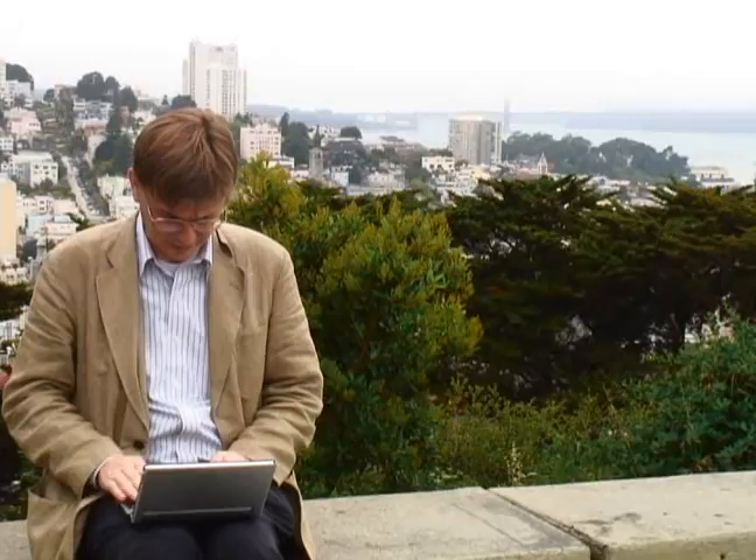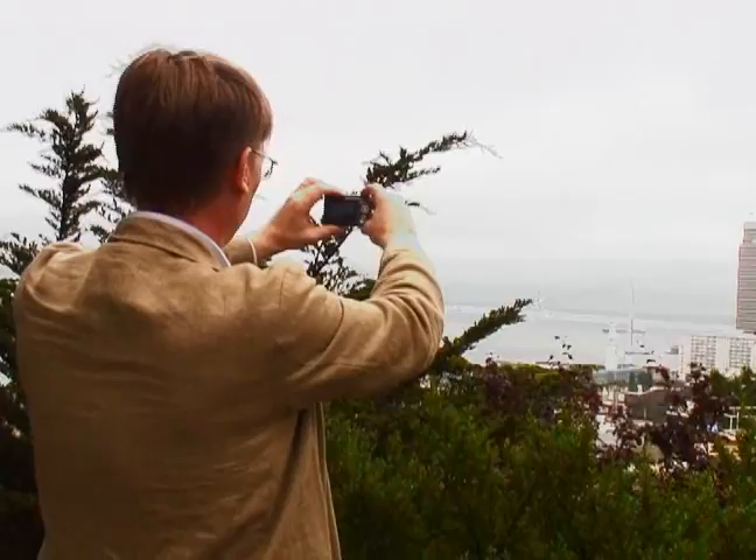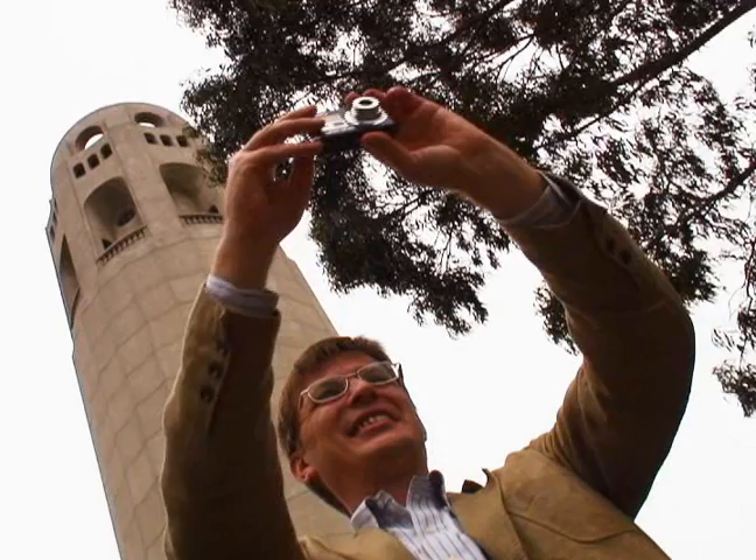I think the big difference between now and the beat generation is that you can capture the content immediately and publish it. Also, using a device like this, you can add photos, you can add video, and you can create a whole multimedia mashup instead of simply written text.